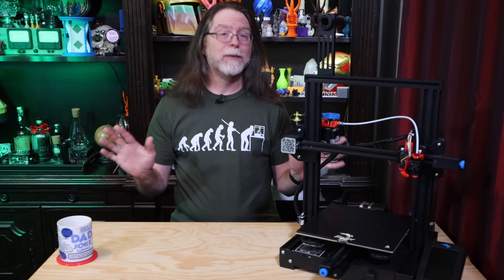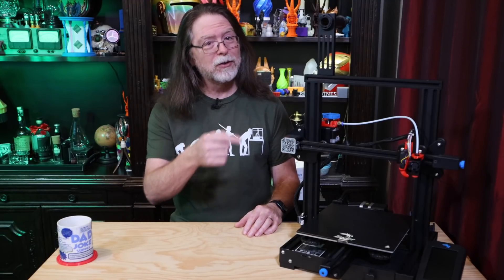Well, 3D printing friends, that's about all the time we have for this episode. And now that we're at the end, let's go print something cool.